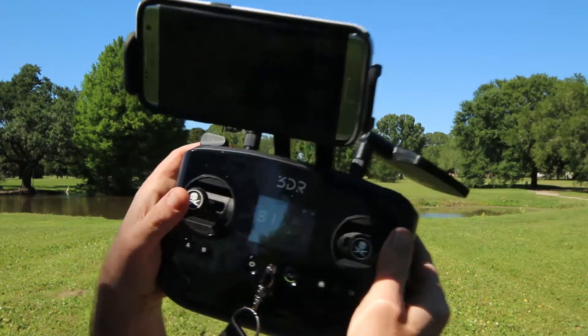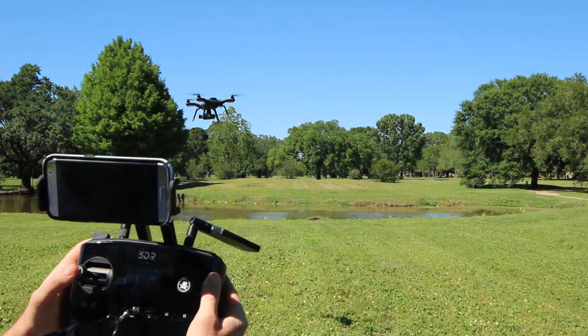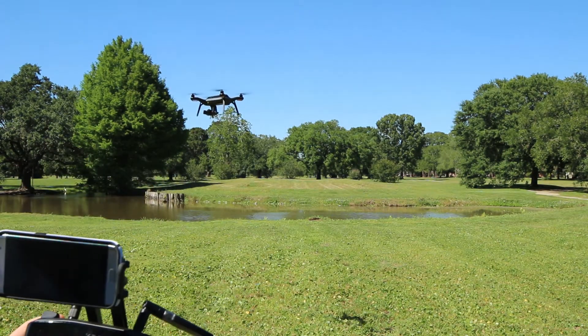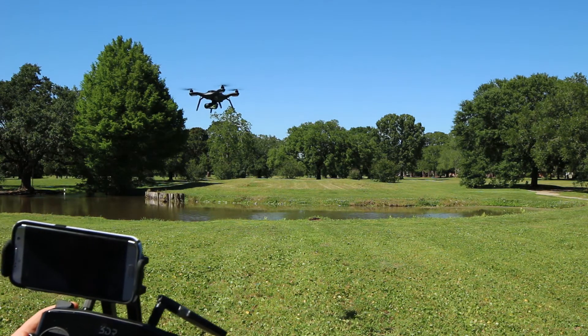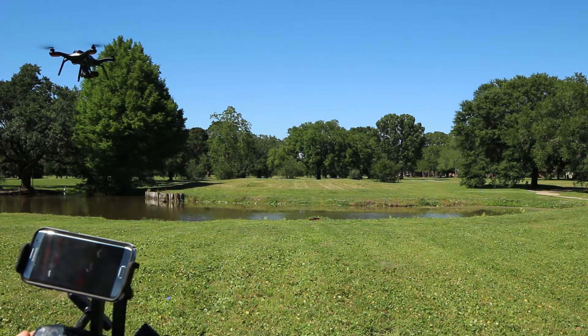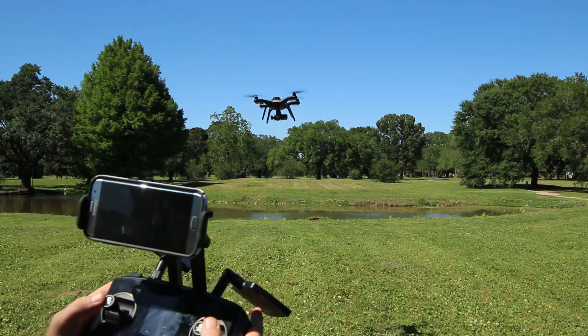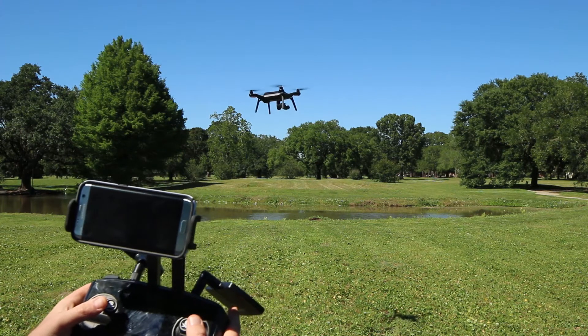Like I told you before, when this guy right here — the left side — when you turn it, it's gonna turn. That's what it does. It turns. And when I go the other way, it turns that way.